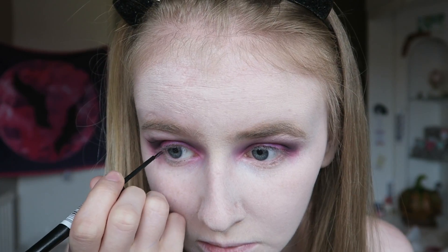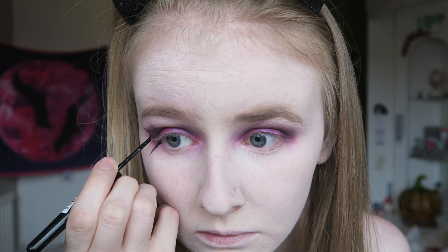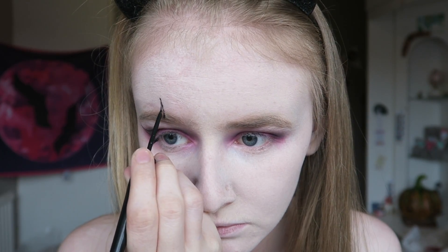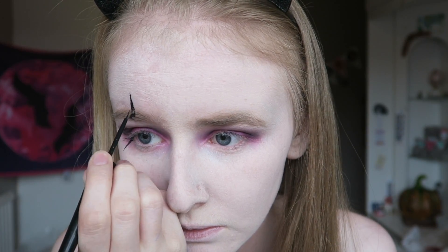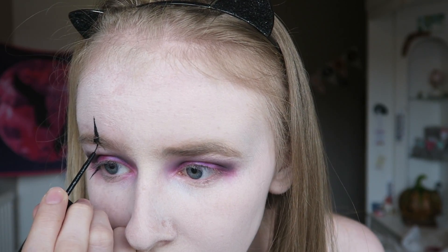You then want to go in and trace your lines. I'm firstly tracing them and then filling them in later, because that way I've got the outline set. I'm using this eyeliner because it has a really thin brush. You could go in with Snazaroo black face paint and a really thin detail brush if you'd like, but I just found this way slightly easier. Then I fill out the pattern on this eye and move on to the next side.